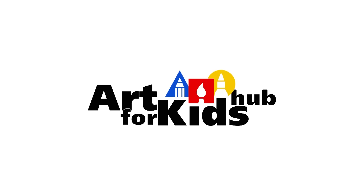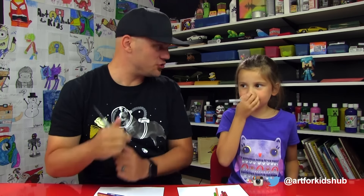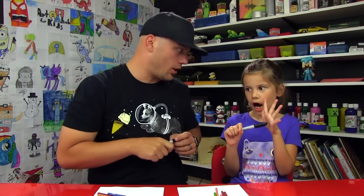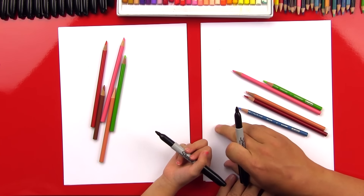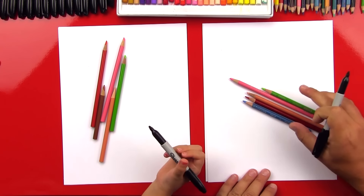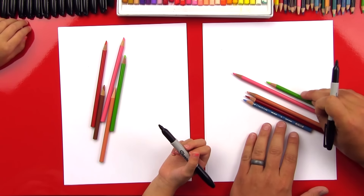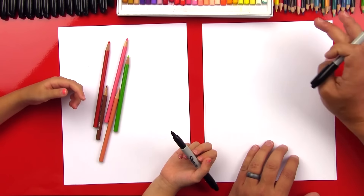What are we drawing today? A teacher! Because the new school year is going to start. We're going to draw a cartoon teacher so it's going to be nice and easy. For this project, we're going to be using a Sharpie and multiple sheets of paper so the marker doesn't go through to the table. We're also going to use colored pencils — green, pink, peach, red, and blue. We're going to put those off to the side because we'll use markers first.